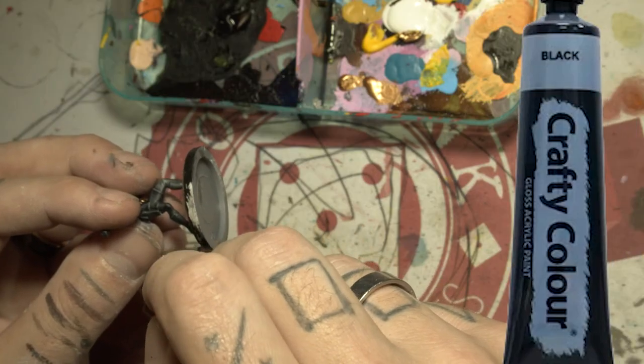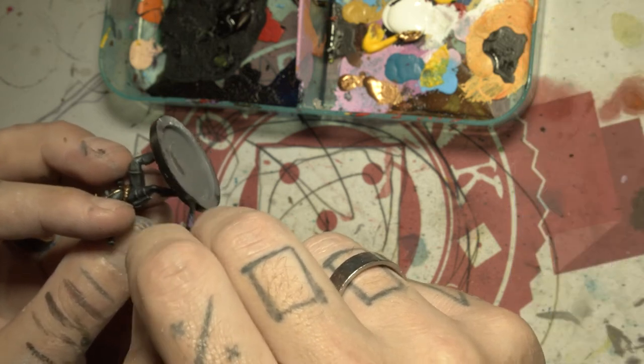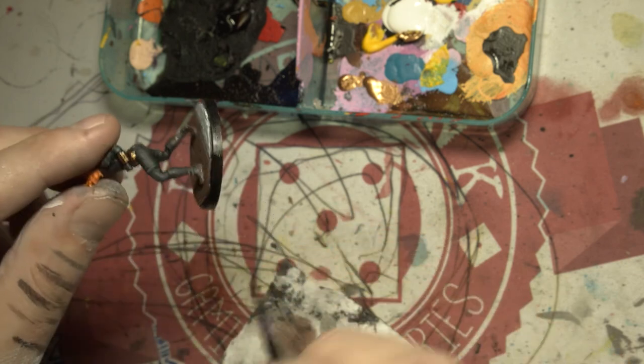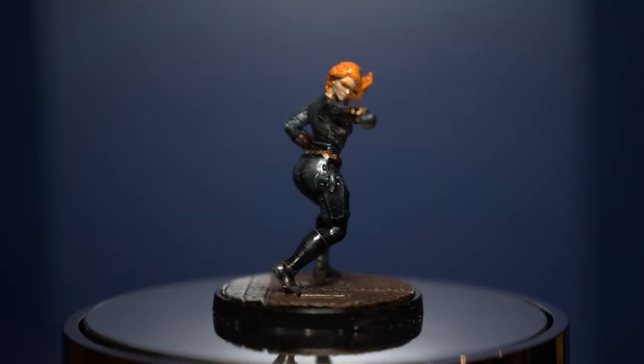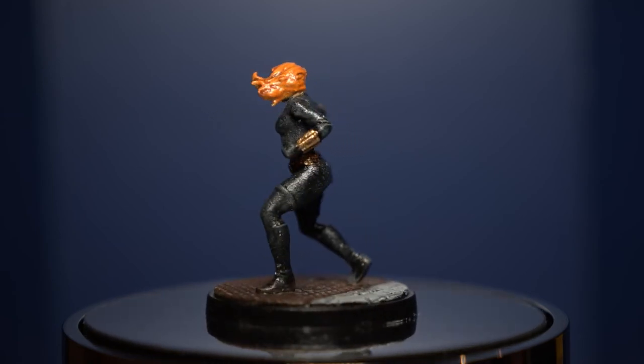Black around the edge of the base, give it a base coat and she is done. I cannot emphasize how good that Black Templar contrast paint is — so easy.